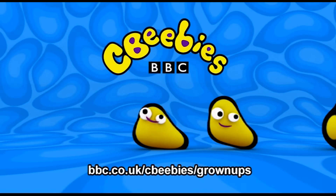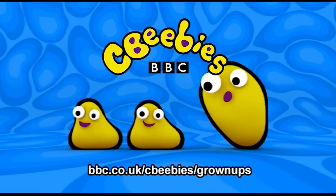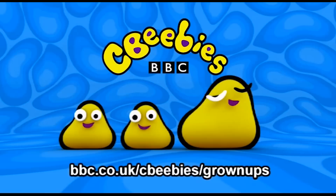This is CBeebies on YouTube. Find even more fun and games for your child at the CBeebies website. The following content is intended for our CBeebies Grown Ups audience.